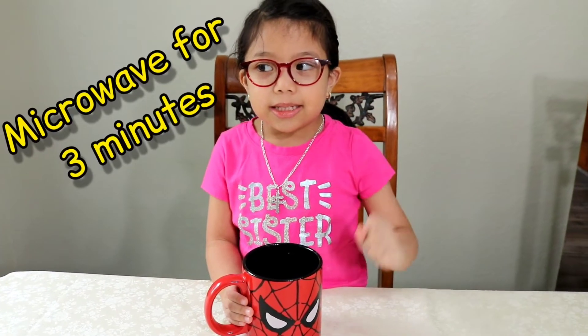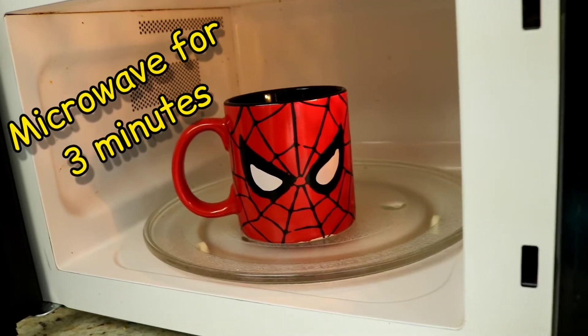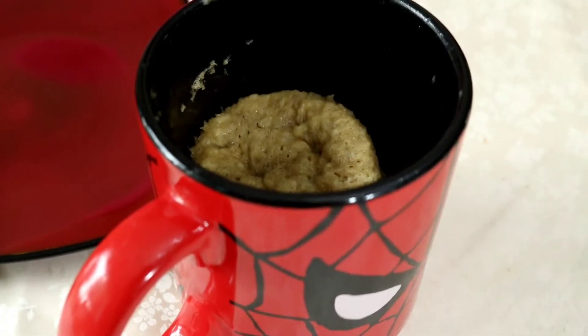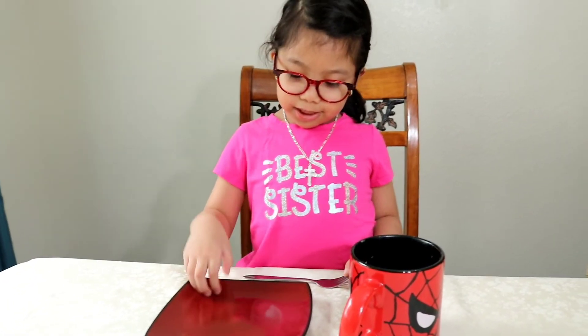We're gonna put this in the microwave for three minutes. After three minutes in the microwave, this is how it looks like. So we're gonna put it on the plate so you can see. This is what it looks like.